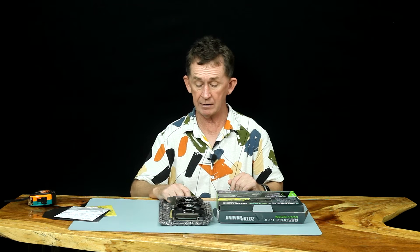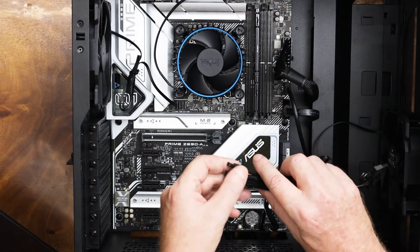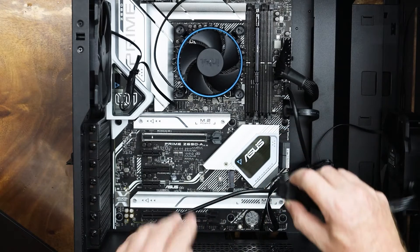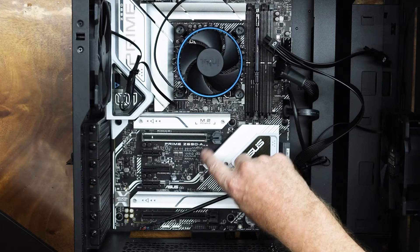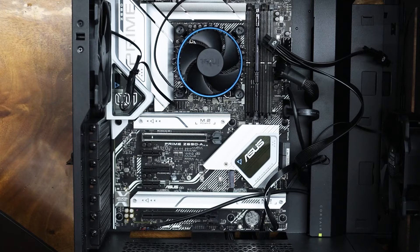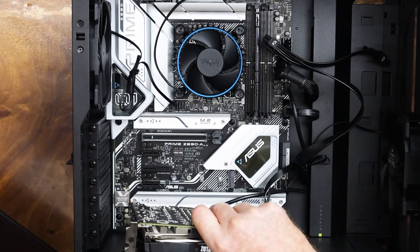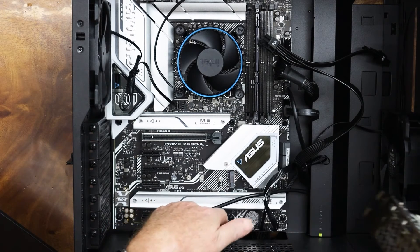We're going to bring in the computer now and I am going to show you how to fit this — it's very simple. Here I have the side of my computer. I have put in the PCIe cable from the power supply at the back. Now we are faced with a generation 5 slot here and a generation 3 slot here. Because this is a double-slotted card, if we put it in this way, it's not going to work.